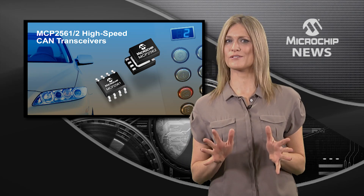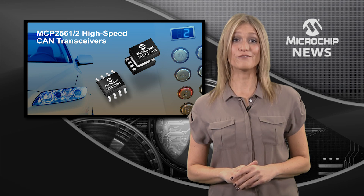Interfacing a CAN controller to the two-wire CAN bus just got easier with a new generation of high-speed transceivers from Microchip.